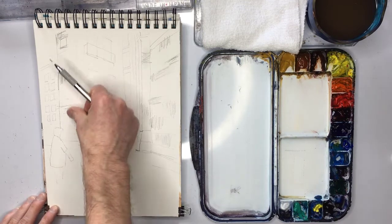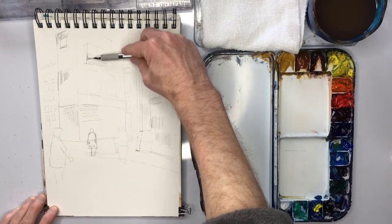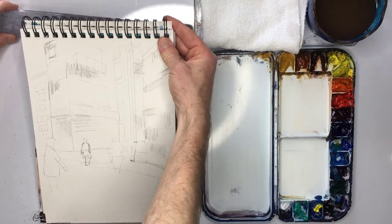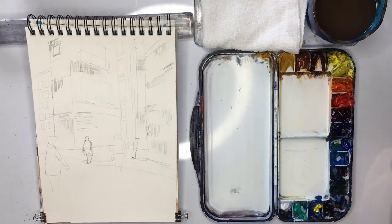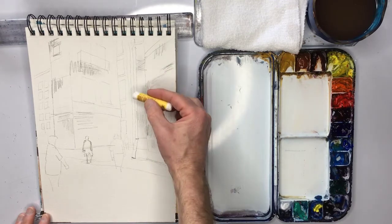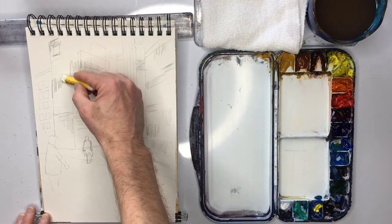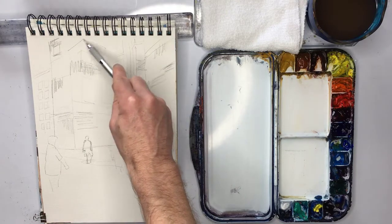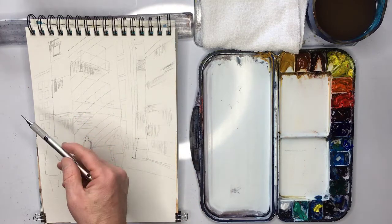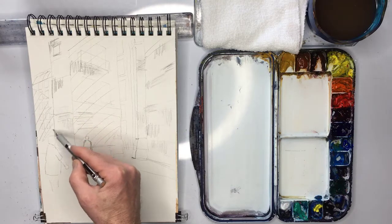The next thing we're going to do is get some wax crayon. In the light areas, just go and do a little bit. Try not to go into the shaded areas. What you can do is just mark where the shaded areas are — just cross-hatch them. There's going to be a shaded area here and a shaded area here. These lines will mostly disappear when we begin painting.